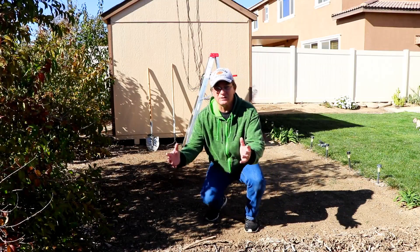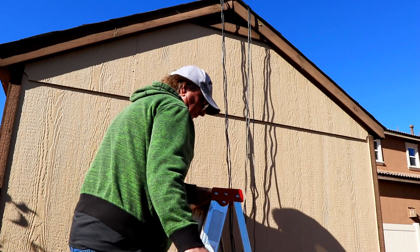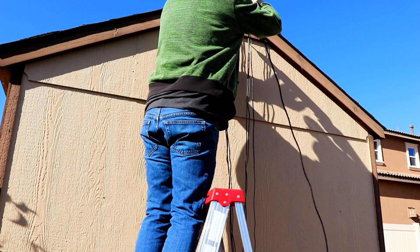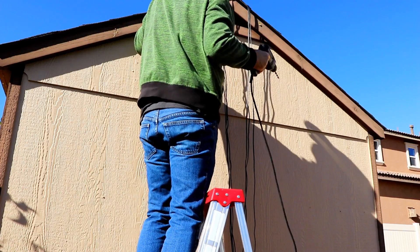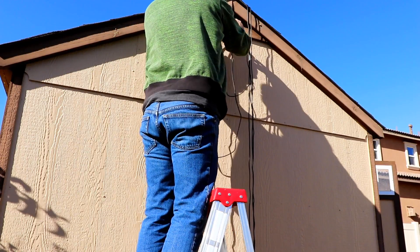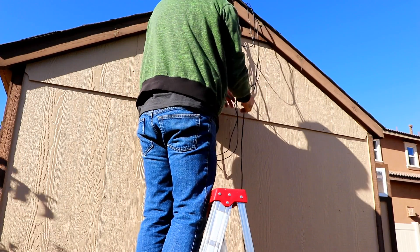Lisa wanted me to wait for her before I go too much further, so she's on her way home from work. Let's see if we can cut a hole through here. One... Two... Six...